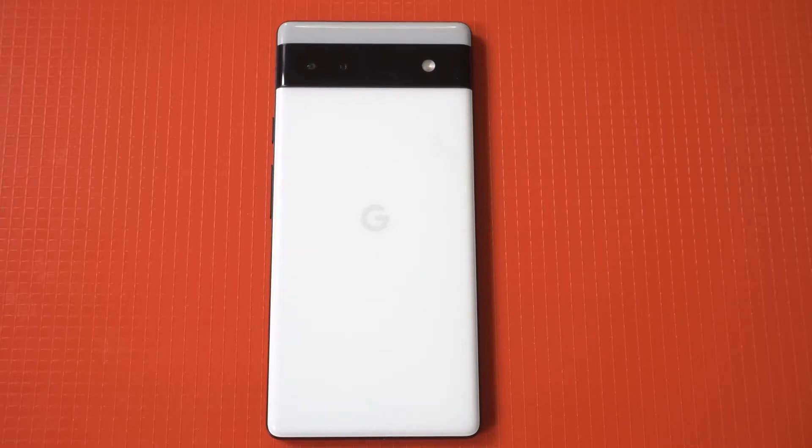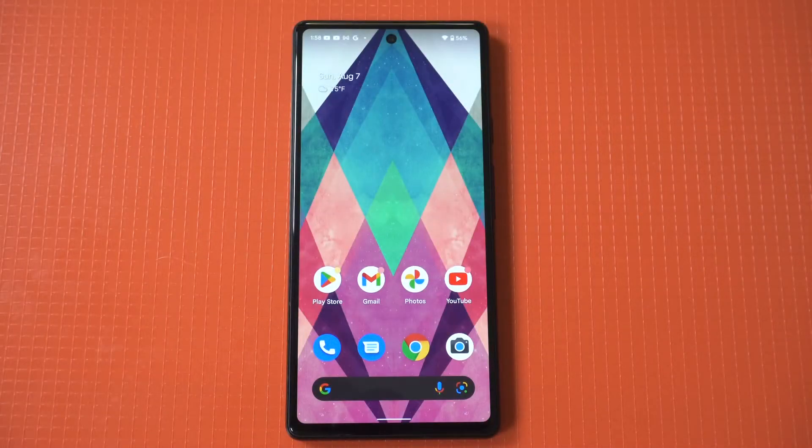The Google Pixel 6a is an awesome mid-ranger and it looks very similar to last year's Google Pixel 6. As far as being able to split screen on this phone, it's actually pretty easy to do because it's a stock option and there's nothing you need to change in your settings.